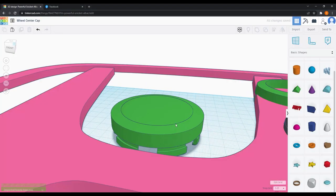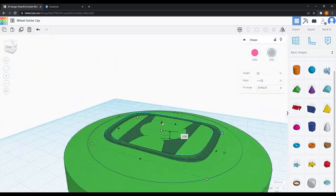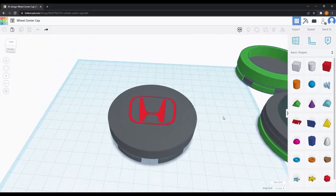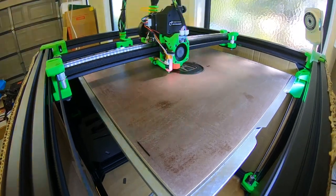Using Tinkercad, 100% of my girl brain, and one 20-minute tutorial, I set off on my journey of becoming the next Picasso of wheel center cap designs, adamant that this one design that took hours of my life would be perfect and no further revisions would be necessary.